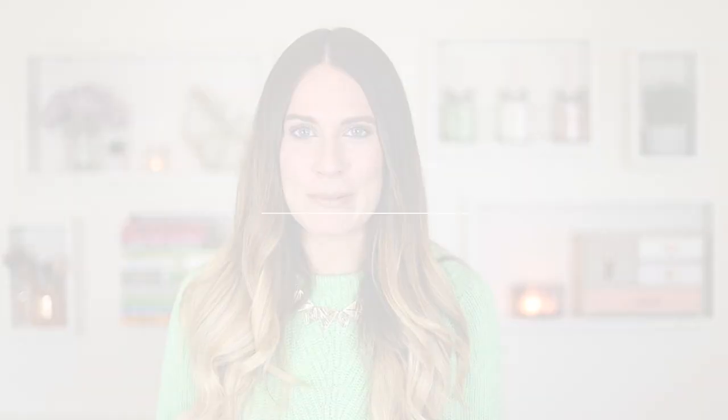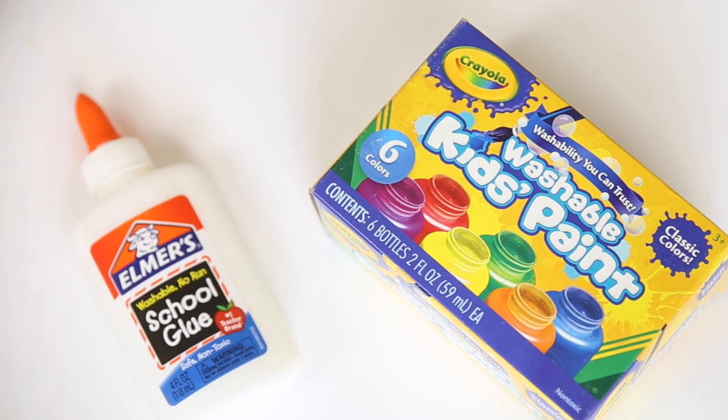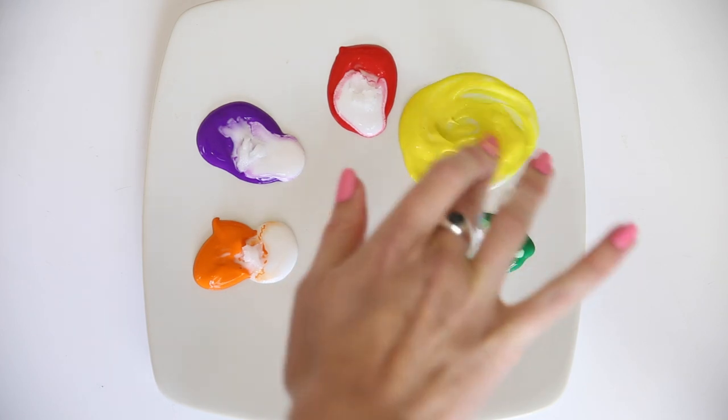Next up is the rainbow blackhead face mask. The idea is crazy because you are putting glue on your face. It works the same way as the charcoal one, pulling out every single blackhead, and it looks amazing. I wanted to add a twist — coconut oil — because I love it for the skin. You'll need washable non-toxic paints and non-toxic glue. Glue isn't amazing for your skin but it won't damage it either.